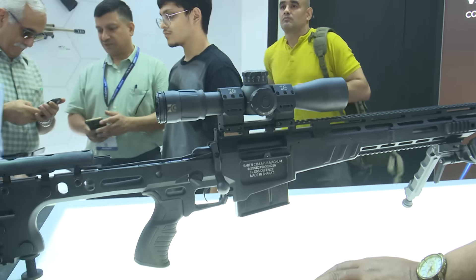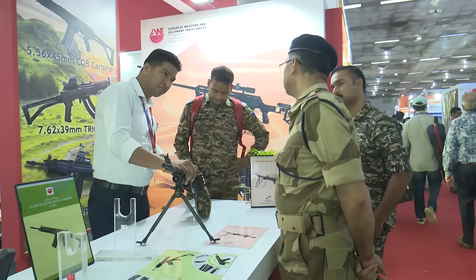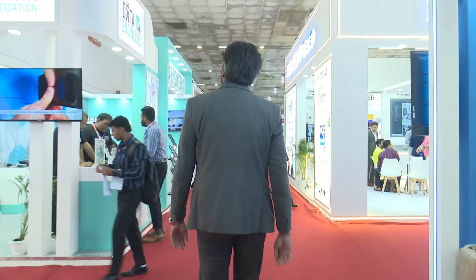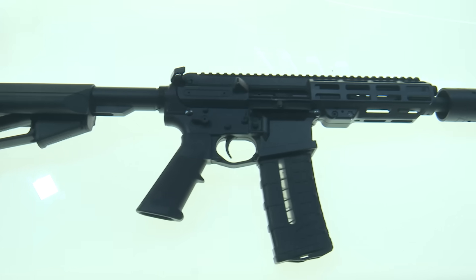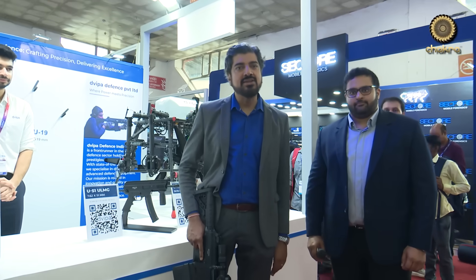The Homeland Security Expo at New Delhi's Bharat Mandapam brought together defense experts, operators, and tech innovators from across the world. With India and the world ramping up security spending, Chakra went to see what's on offer and what's next. This is Sandeep Unitan at the 10th International Police Expo at Bharat Mandapam.